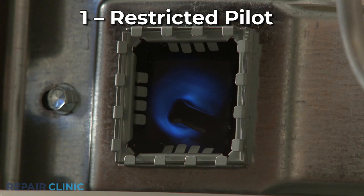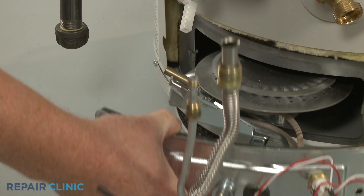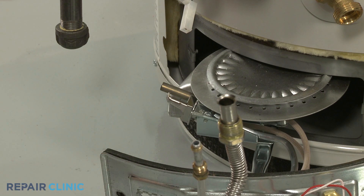Carbon deposits can create a restriction in the pilot, preventing it from lighting the gas burner. You can try cleaning the pilot with a stiff brush or compressed air, but the pilot may need to be replaced with a new one.